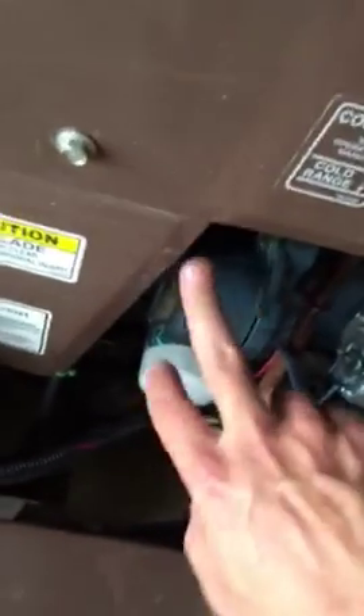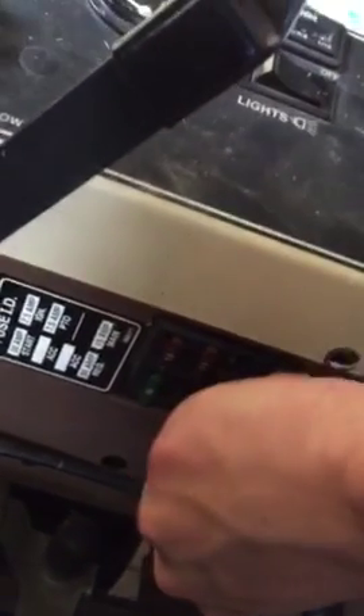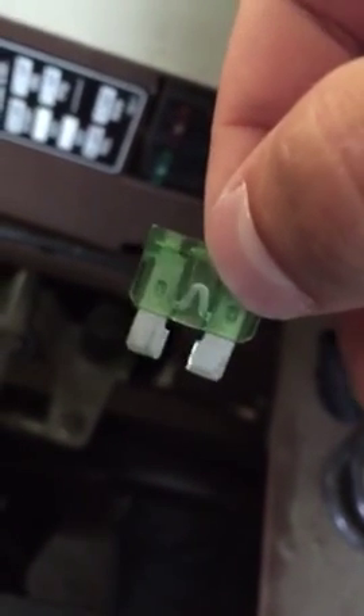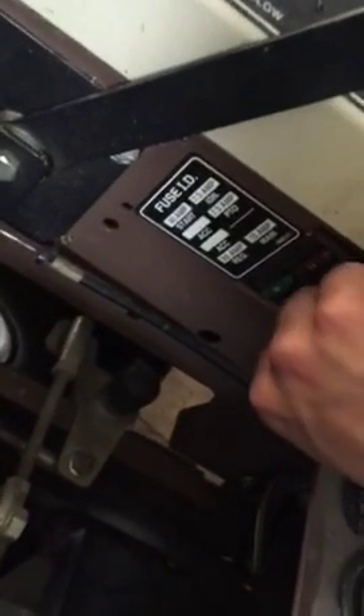I put a new regulator on it here, and my alternator's good — I checked that. Everything's good, but I'm not getting voltage back out of this red wire, and I can't figure out why. This is a 30 amp fuse for the regulator. I put a new fuse in it. They're not blowing, but they're getting very hot. I don't know what would be causing it to get very hot. Maybe someone would know, but that's what my problem is.